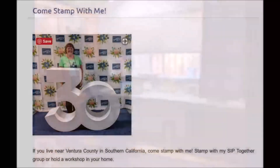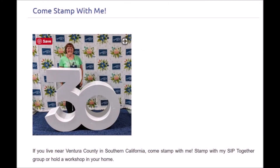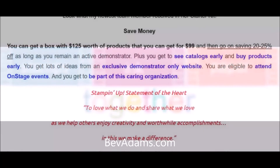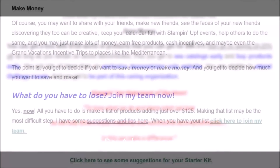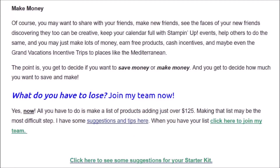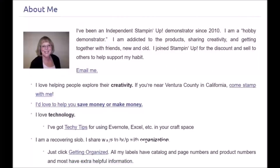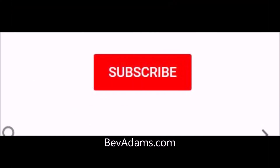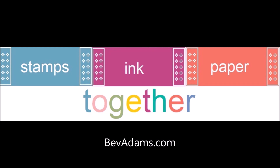Come stamp with me here in Ventura County, California, or get the best deal of all and join my team of crafters. The team is called SIP Together, and it stands for Stamps, Ink, and Paper Together. The team is made of crafters who want to save money on the products they buy, share with a few friends, or grow a business like mine. Be sure to subscribe to my website and on YouTube. I'd love to hear your comments. Thank you for joining me. Talk to you soon. Bye.